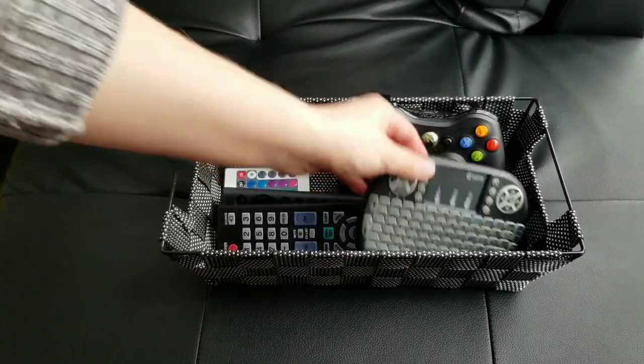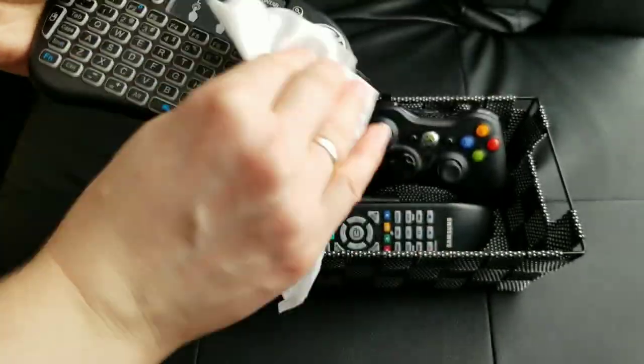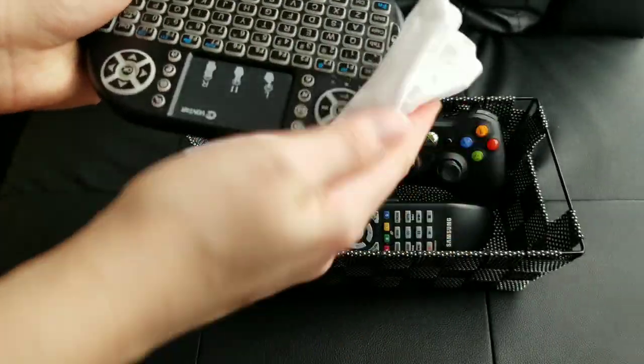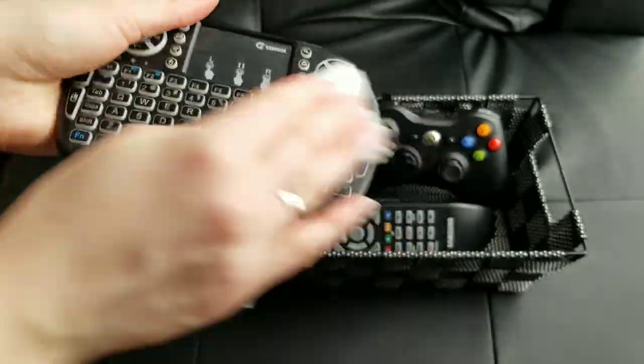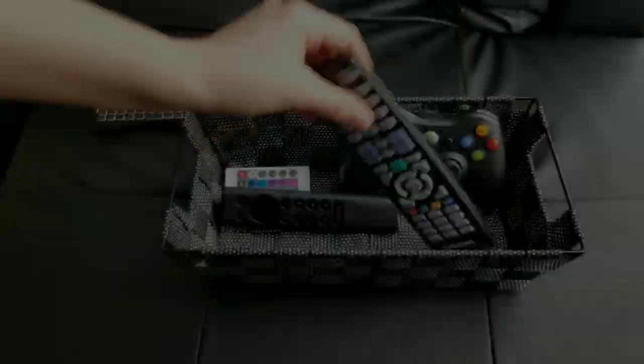Next are remote controls. Every household has multiple of them — we touch them every day, and maybe not with the cleanest hands, and that's normal. But make sure to clean your remotes on a regular basis. I clean mine with disinfecting wipes, but be careful and use a lightly damp wipe.